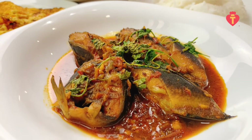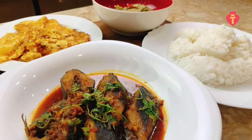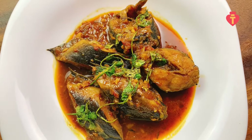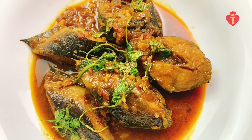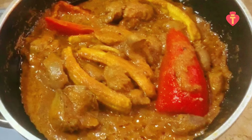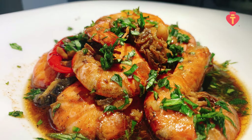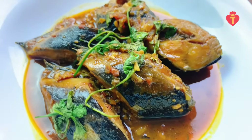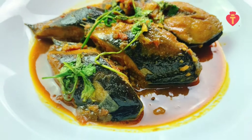Hi guys, welcome back to T Family Cooking Show. Today, I'm sharing my catfish curry recipe with you all, mainly to show you how to properly make rich, beautiful gravy that is so fragrant and delicious. As you know, we upload many curry recipes, but they are all different and unique in their own ways. This one is a curry recipe best suited for fish, but of course you can use any seafood or other meat you like. So, let's begin.